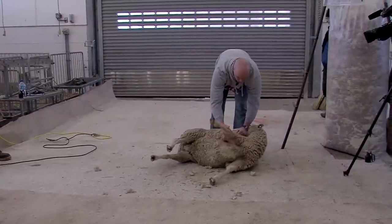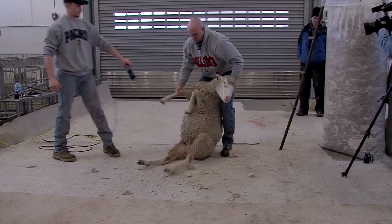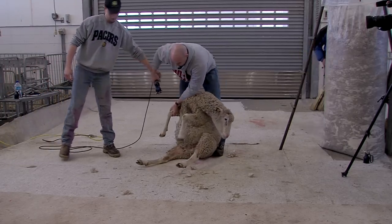Set her down easy, then just pull her up. I try to teach myself off of the internet, off of YouTube, but it's just something you've got to be hands-on with, and having somebody there that knows what they're doing makes a big difference.